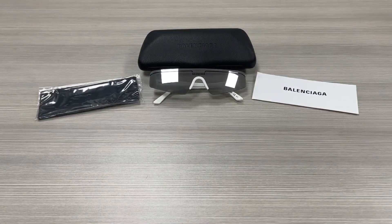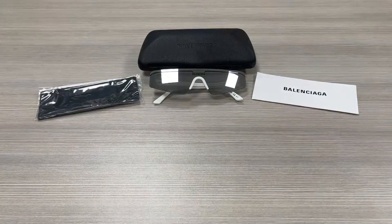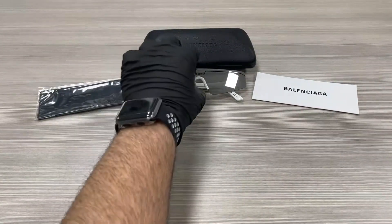Hello everyone, greetings from ispex.com. We'll be taking a look at this Balenciaga model BB0003S in color code 002. It's a white color frame.